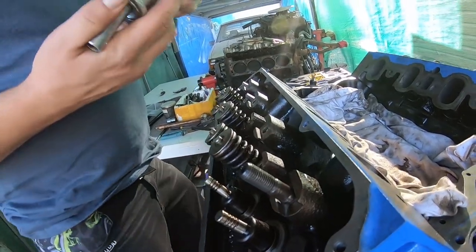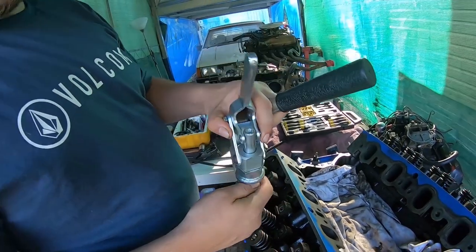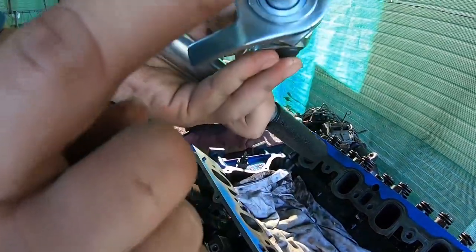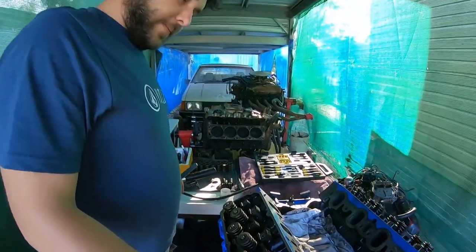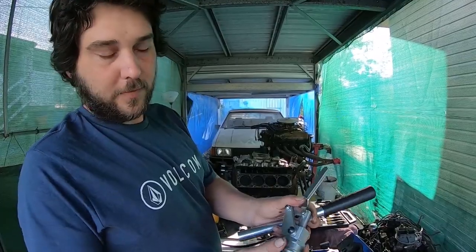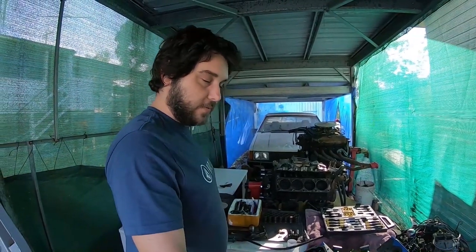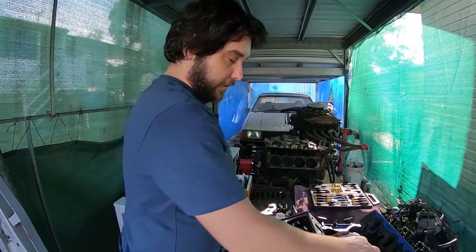This tool here is an overhead stud mount valve spring compressor. This side has 3/8 for small block Chevys, Windsor, early Windsor and similar, and on the bottom here is 7/16. I'll show you one with this in a minute. Before we move on and I start to use that tool, there are a few things to check while your springs are off.